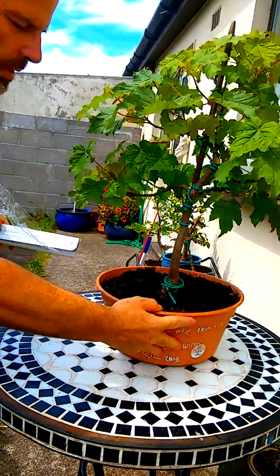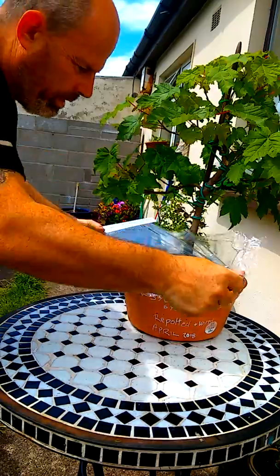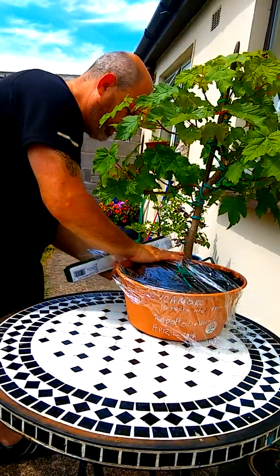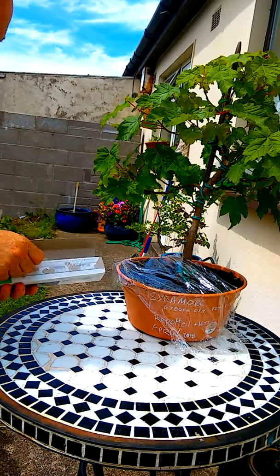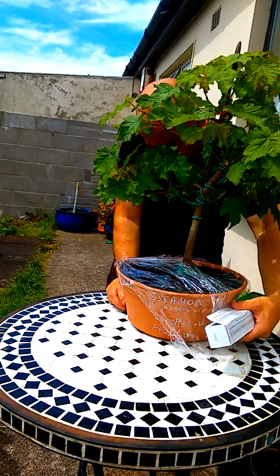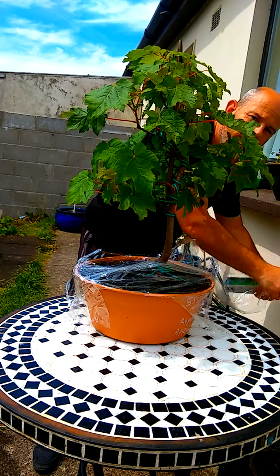What you do is get your cling film, put it across here, just rip it off. Another piece for this side — put that there as well. Put enough to wrap around the bottom.